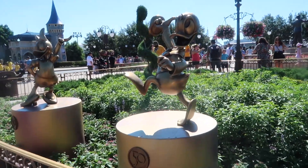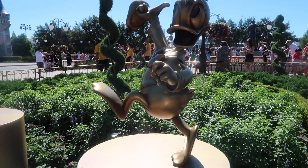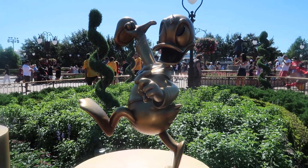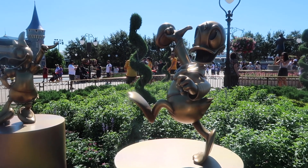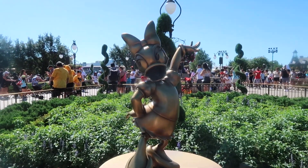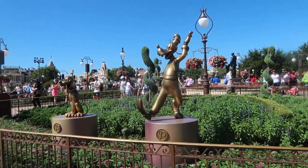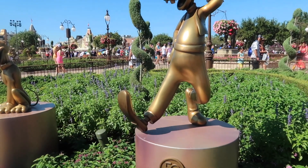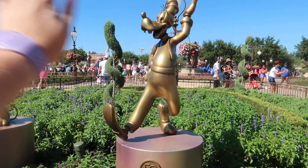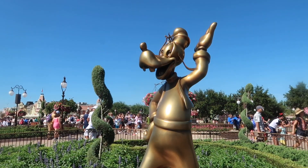Okay, so we have Donald. The Magic Band just vibrated. I think that one was also for Daisy. On the other side here, we have Goofy and Pluto. I can feel it. There you go. Enjoy your day.